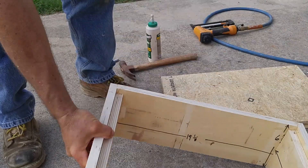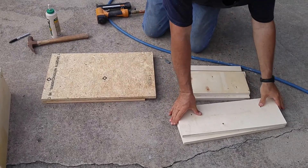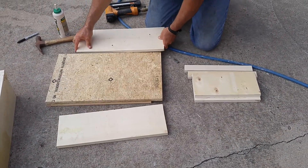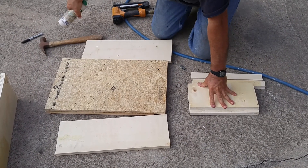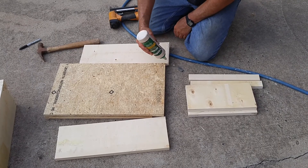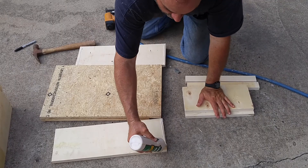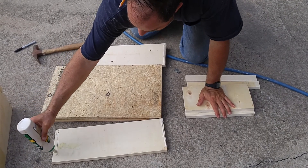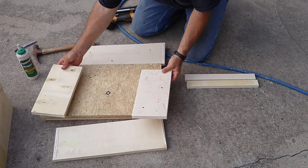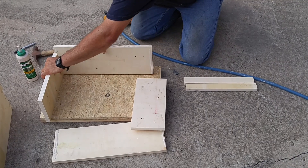To assemble this, we simply come over and get two long sides. We have a flat surface here. Use TypeBond 3 waterproof glue. We're going to put a bead of glue down each side, 6 inches long. We're going to assemble this with 1 and 1/4 inch narrow crown staples.